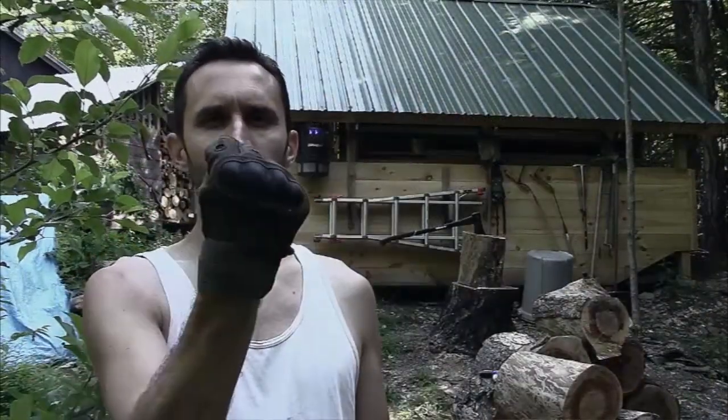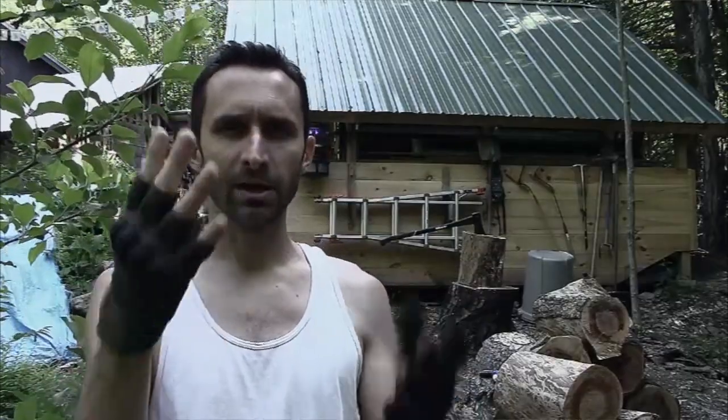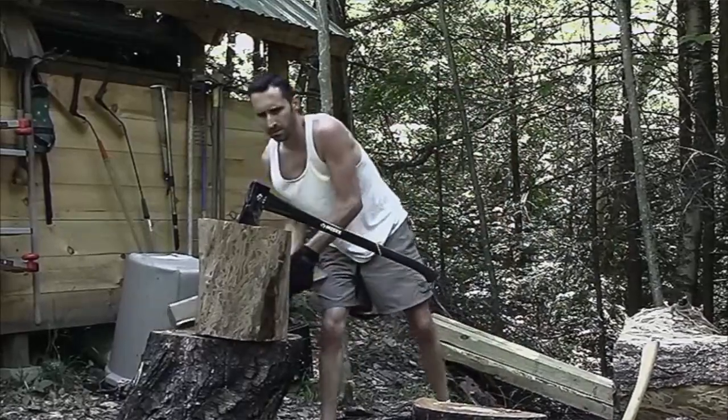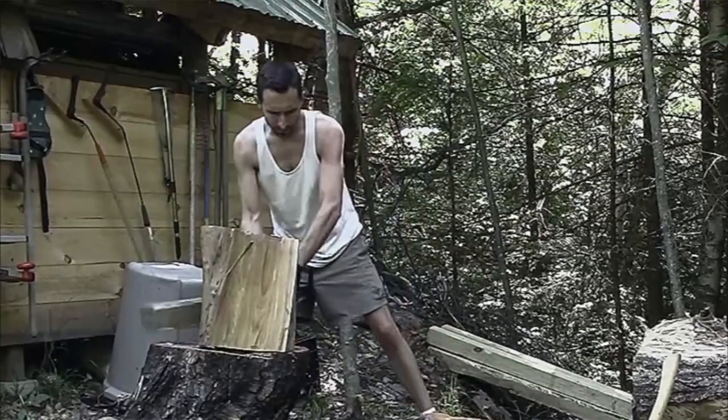Hey everybody, this is Praxis. In this video I'm going to be reviewing the Tac Niner tactical gloves. If you've watched my channel for a while, you know I'm a huge booster for gloves in general. I think it's a great way of protecting one of your most important pieces of gear — your hands. If you don't have your hands, there are so many things you can't do.